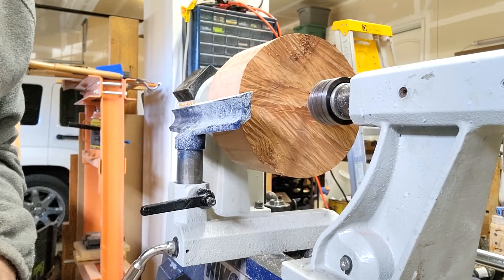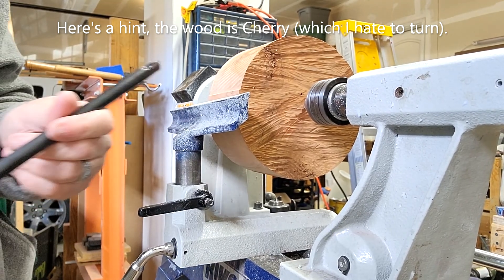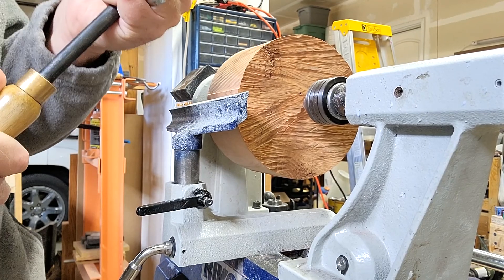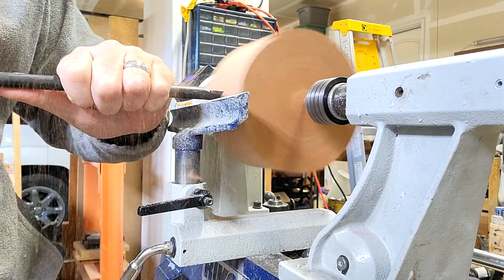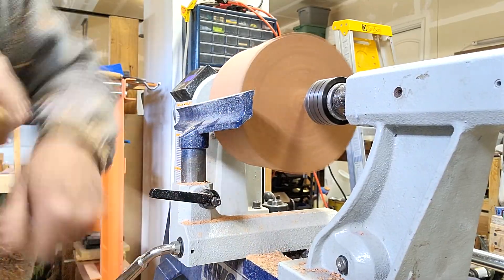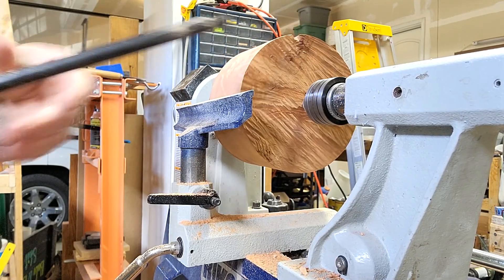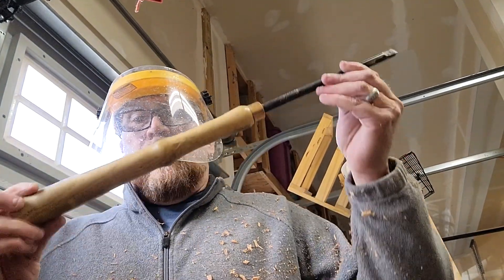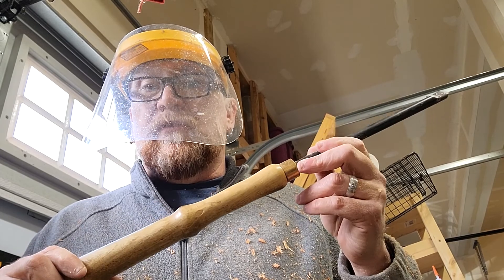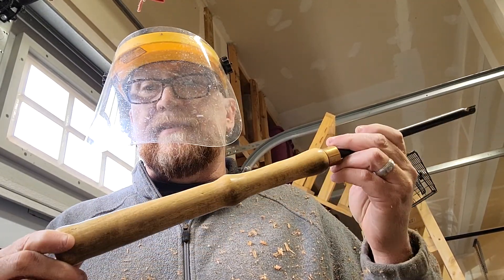Now we just wait for it to dry. You're getting a sneak peek at next week's project — not going to tell you what it is exactly, but we're testing out the new tool handle. Feels like it's in there pretty good. Looks like it works great! Thanks for watching — if you liked this video, like and subscribe, hit that bell, leave a comment telling me what you liked or didn't like. Thanks again!